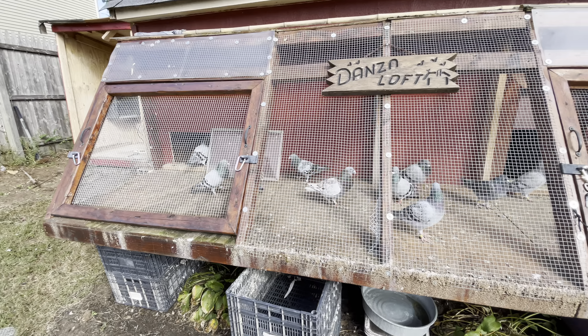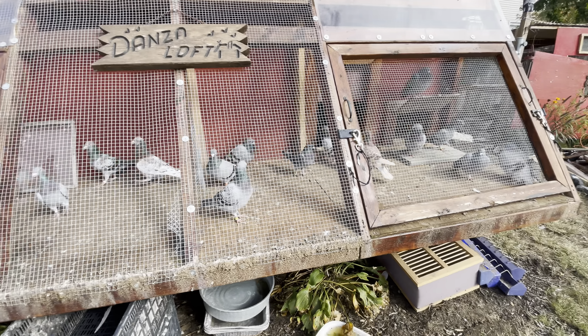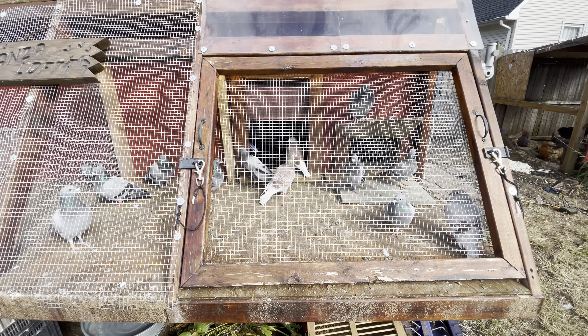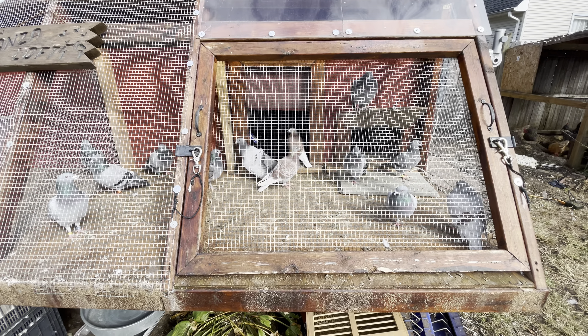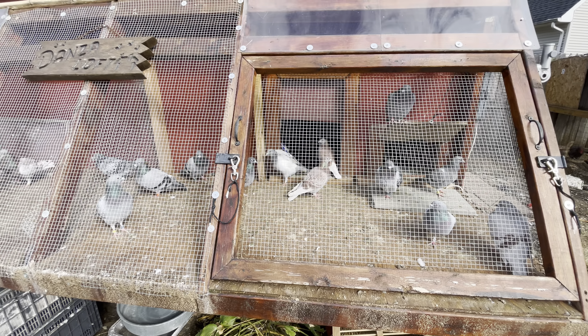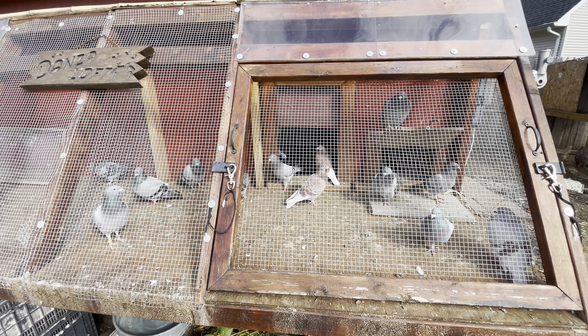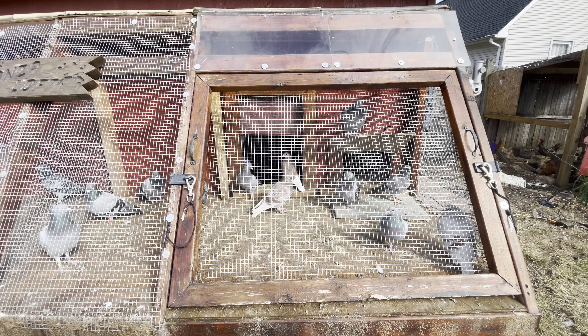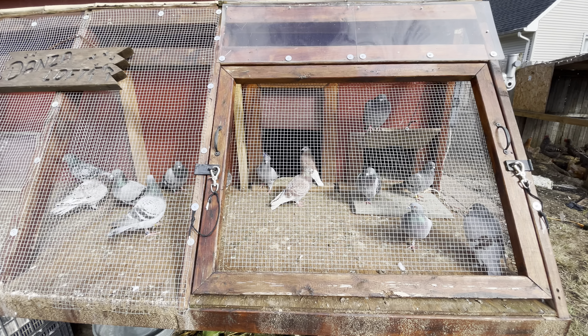He's a 2023 bird. We're going to have some fun this winter — get everything more properly set up to breed and try to do this right. The yard is a disaster right now; I totally destroyed it doing all this, but that's okay, I'll clean it up in time.